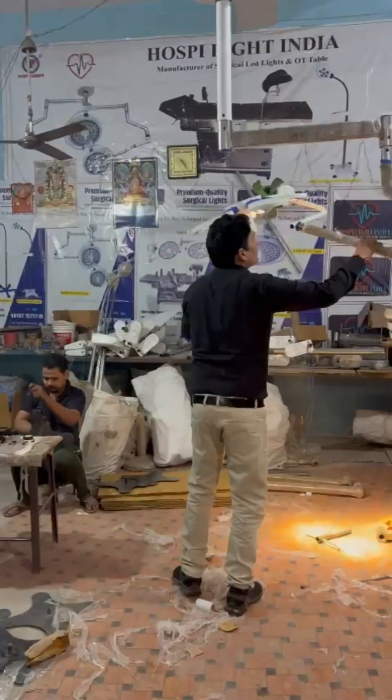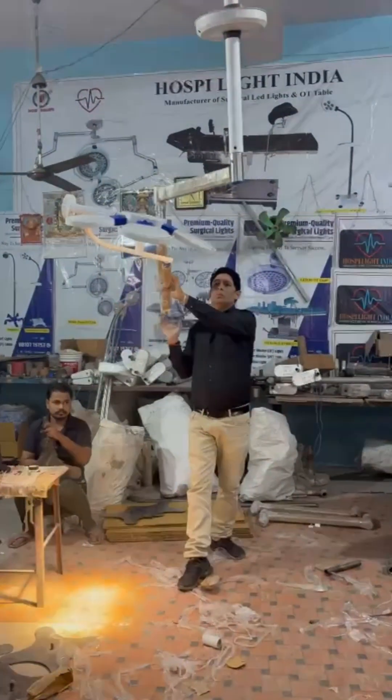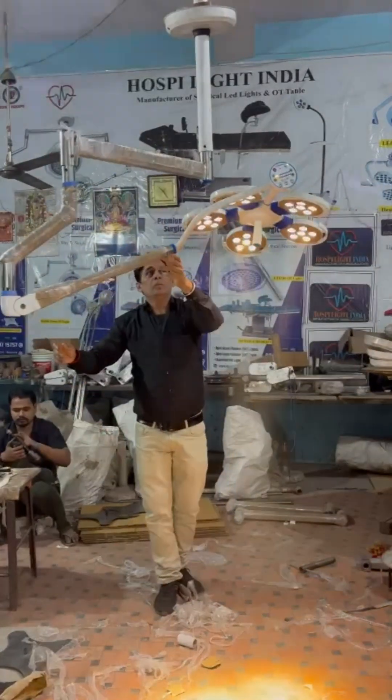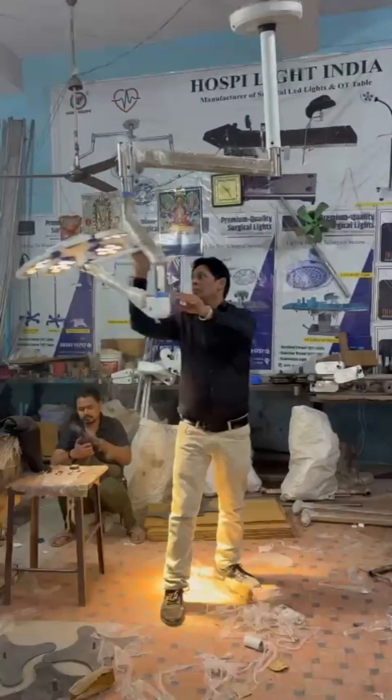LED technology is LED bulb. You can fully rotate this light 360 degrees with no break in this light. The light is made of stainless steel and a dome aluminum body.